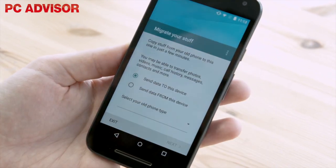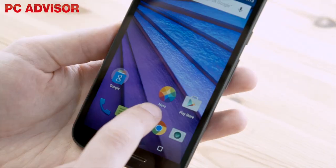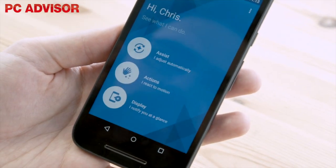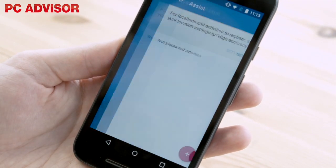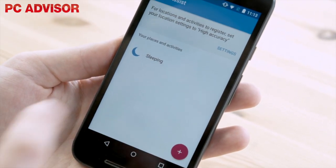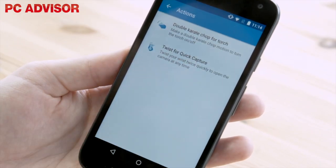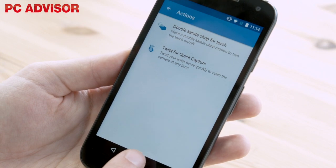Alongside Migrate, which will help you move content from an old phone, is Moto, which now houses Assists, Actions, and Display. The phone can automatically stay quiet at night or at certain locations, show you notifications you want to see when you pick it up, and can do tricks like switch the torch on with a double karate chop.